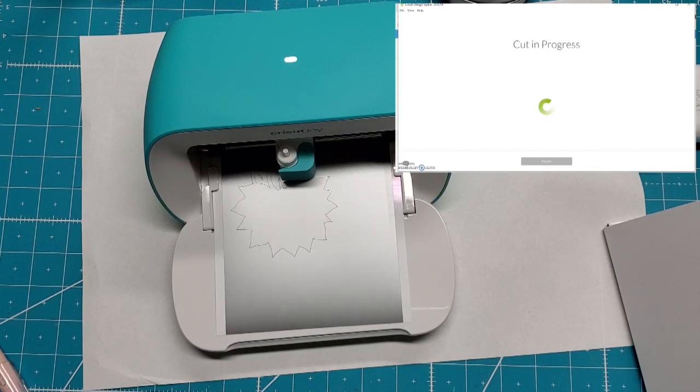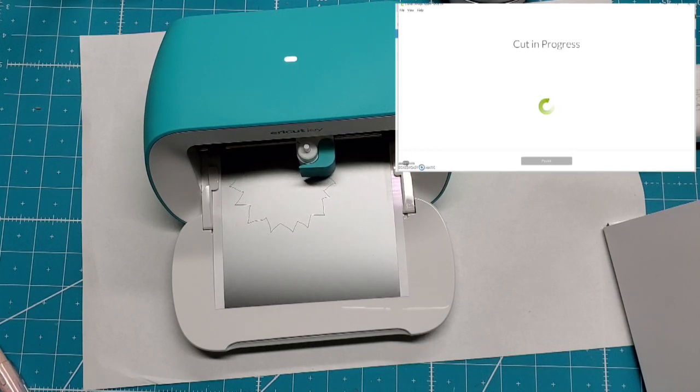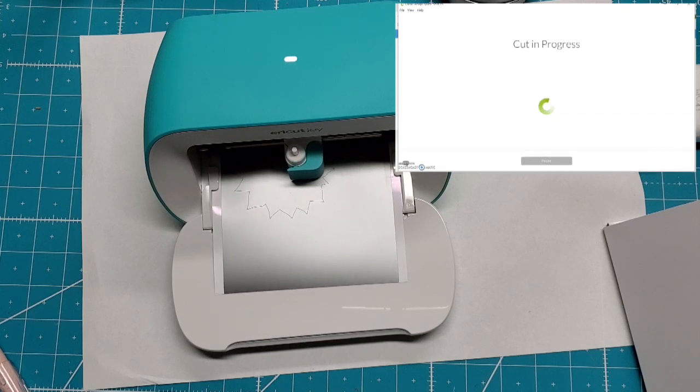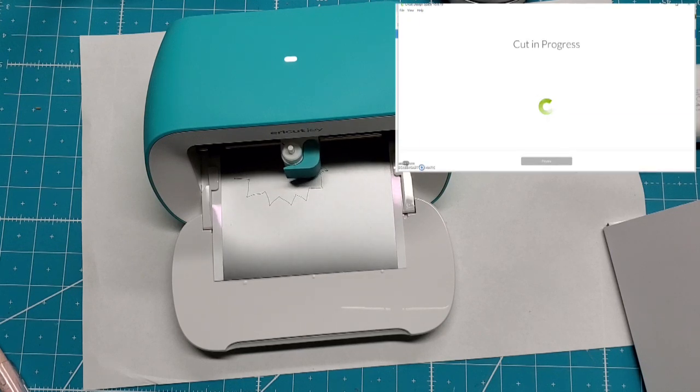That is amazing — this is in real time right now, I'm just watching it. It's fascinating how this is doing this — it's so little. I'll probably speed it up here.